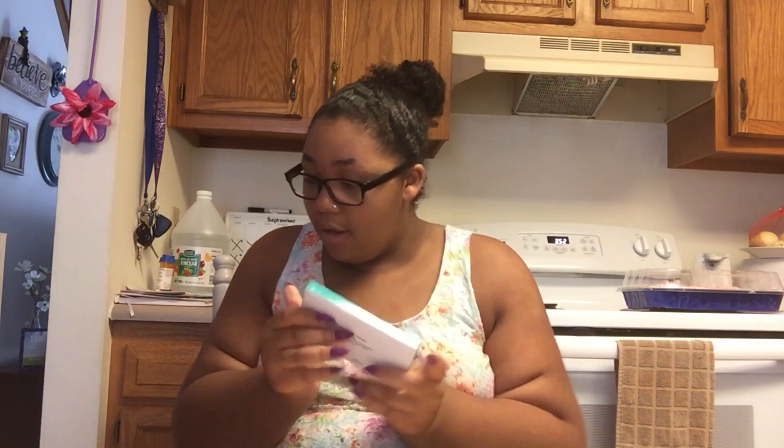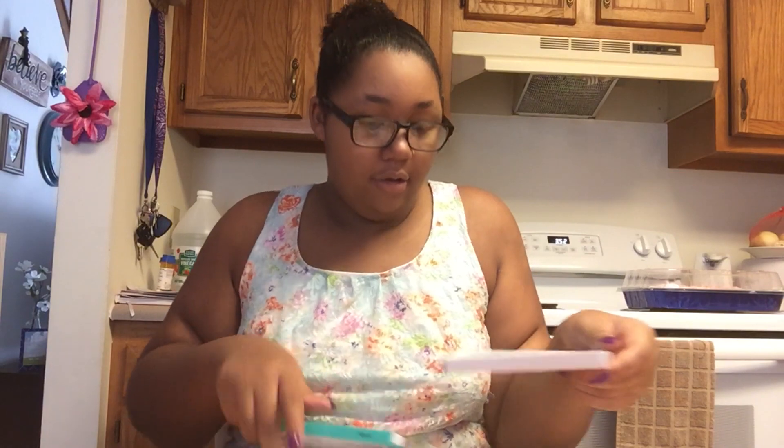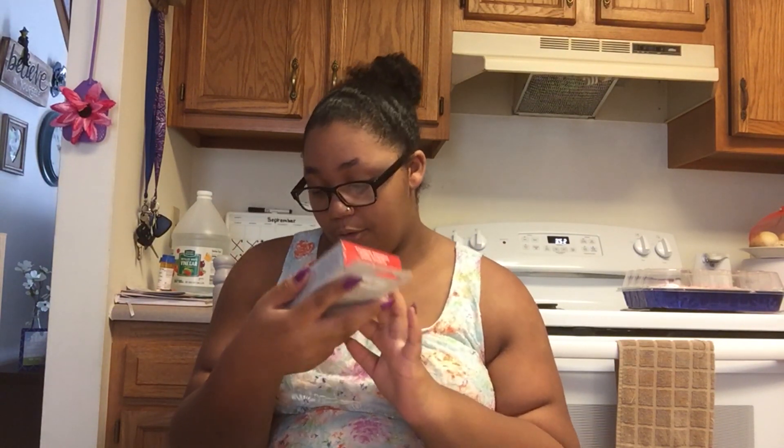Now for the art supplies. I have some Creative Arts oil pastels — it says 10 bright colors. This is what they look like inside the box. I also got some acrylic paint; there are six colors: white, yellow, red, I think blue, green, and black.